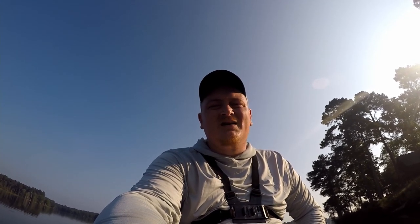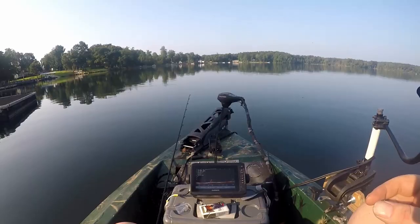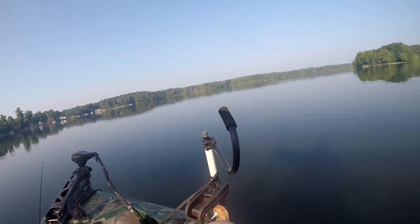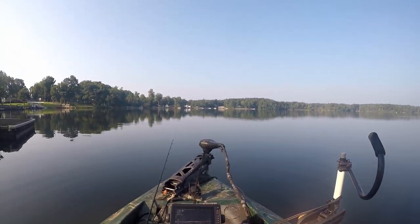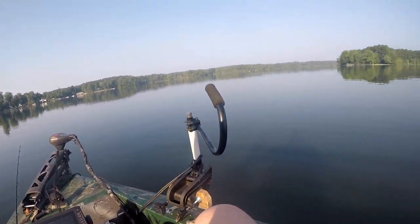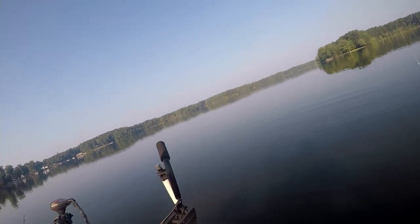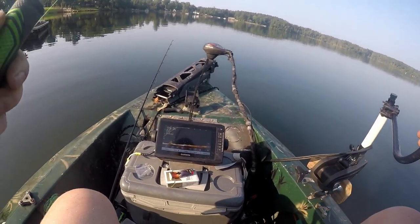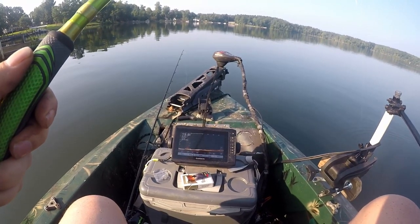I'm pretty sure we can get a limit in the boat today, it might take a little while because every brush pile you're only getting about two or three. But they're decent fish so I can't complain. I literally don't even want to look at this dock right here because it is probably loaded and they're not going to bite. So I'm going to work these brush piles out here and then I'll go check that out.